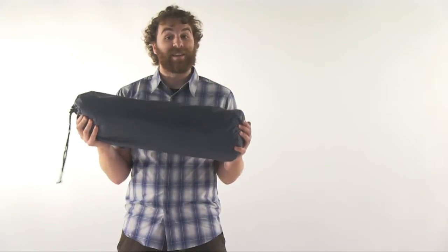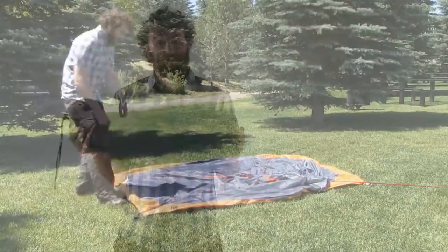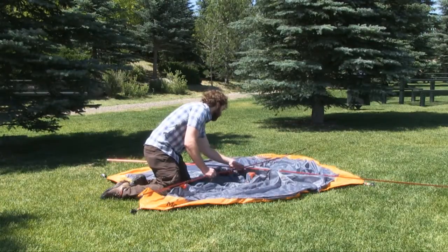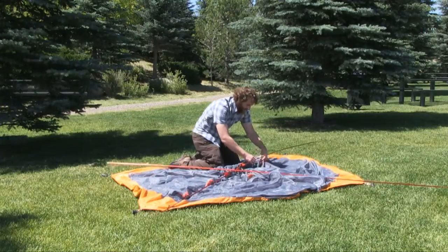Hey, what's up, I'm Mason and this is the Marmot Ajax 3, 3-person tent. This easy to set up tent offers great protection, sleeping space, and storage without a bunch of extra weight or complexity.